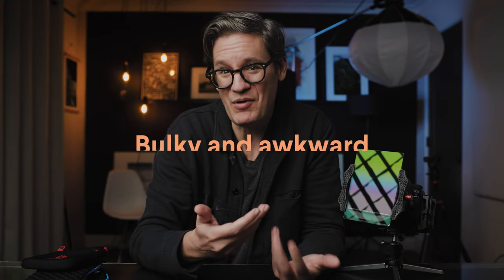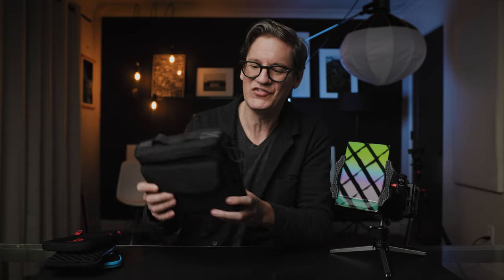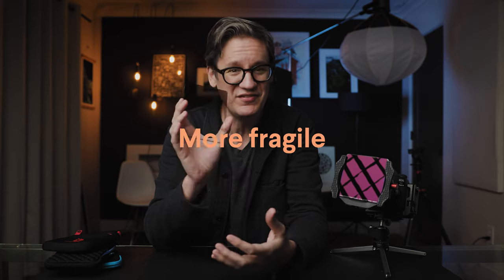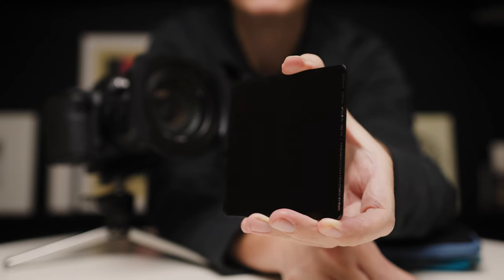First, square filters can be bulky and awkward. They take up more room in a backpack compared to circular filters. If you're carrying a carry-on backpack when flying or hiking, hardware like this filter holder — or a system like the Summit system from PolarPro — takes up quite a bit of space that you could use for another lens or other gear. Square filters can also be more fragile. Circular filters have a brass or aluminum frame protecting them, while square filters have nothing around the edges, so it's easy to see how some photographers might accidentally crack one.